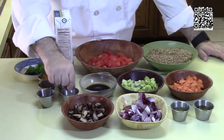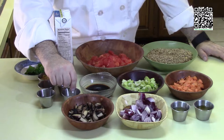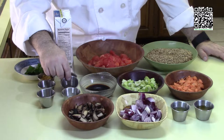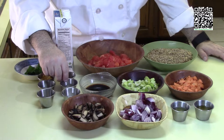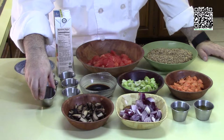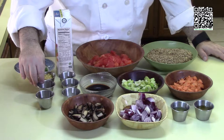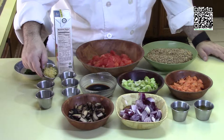You'll need two teaspoons of sea salt and more to taste if needed. One half teaspoon of coriander and one half teaspoon of cumin — we're going to roast these and then put them in the spice grinder. This is one half teaspoon of fresh ground grains of paradise, one half teaspoon of ground ginger, and one tablespoon of minced garlic.